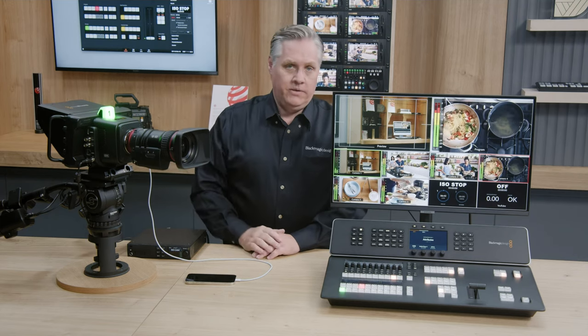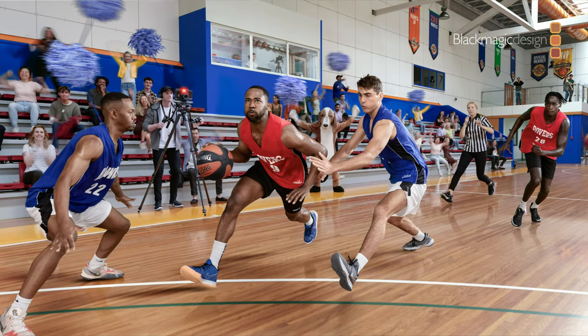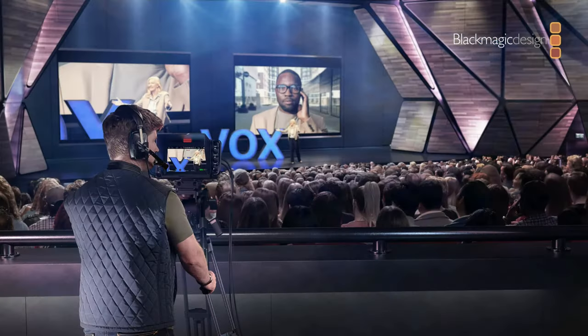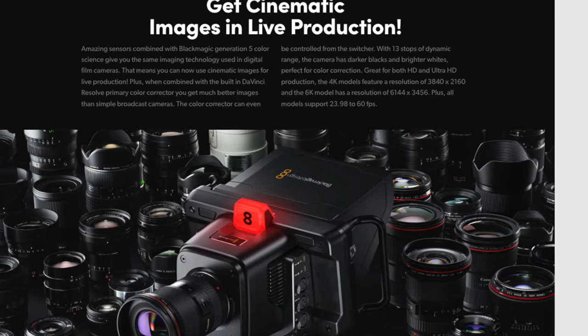I'll give you guys feedback on my experience using it as well. I'm excited for the camera and the switchers. A lot of people were expecting a different kind of announcement — especially when Blackmagic said they had updates on their cameras, most people, including me honestly, weren't thinking about broadcast or studio cameras. It turns out this camera comes with an EF lens mount.